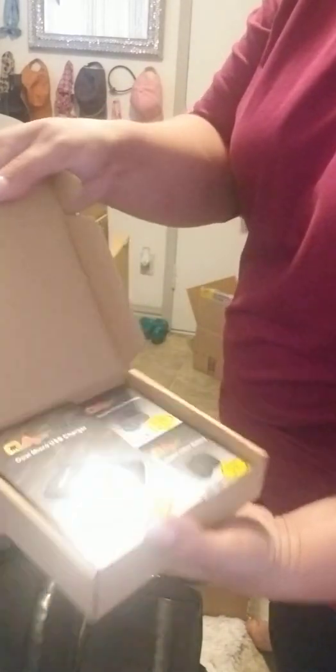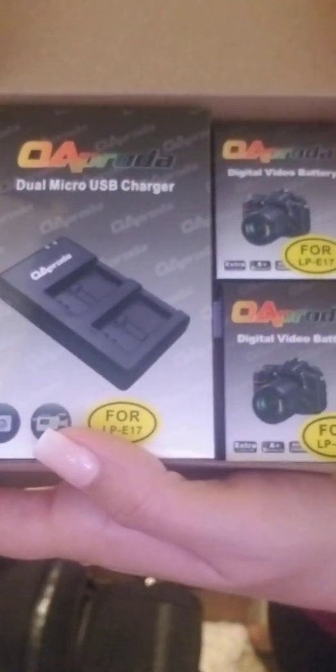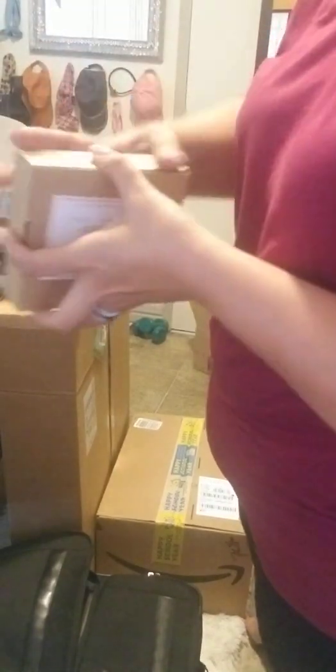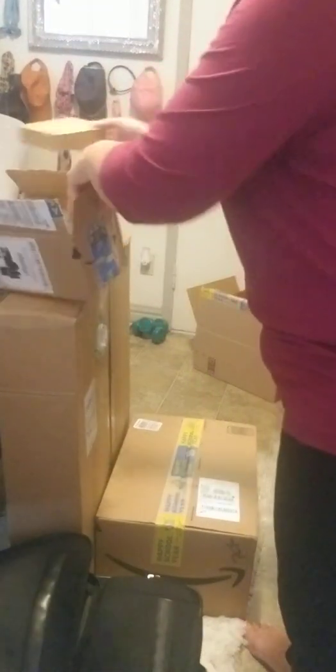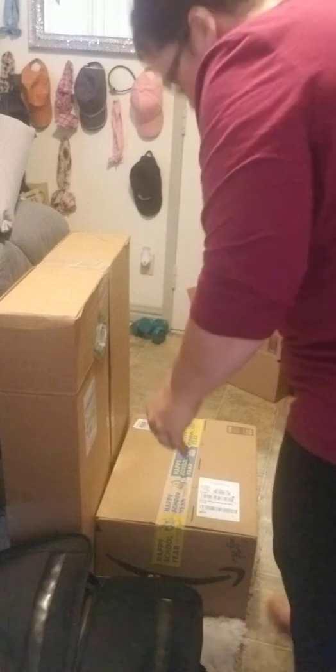Okay, these are extra batteries and a charger. This should be the camera.